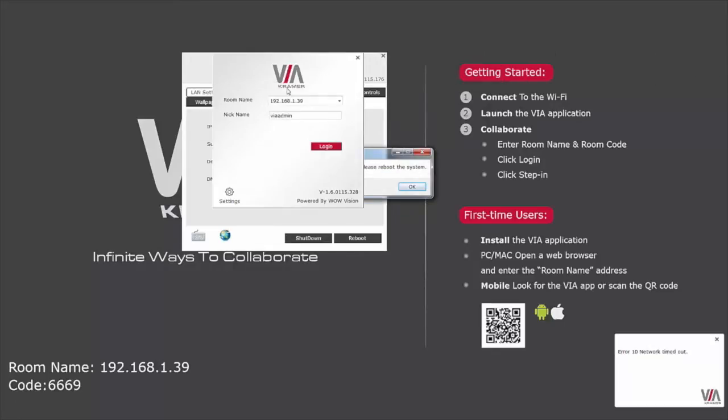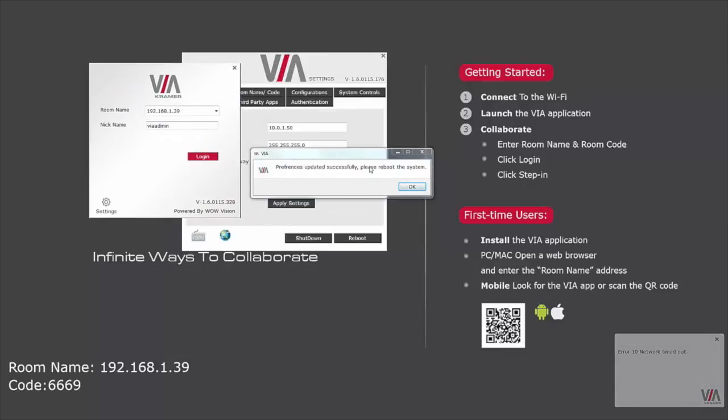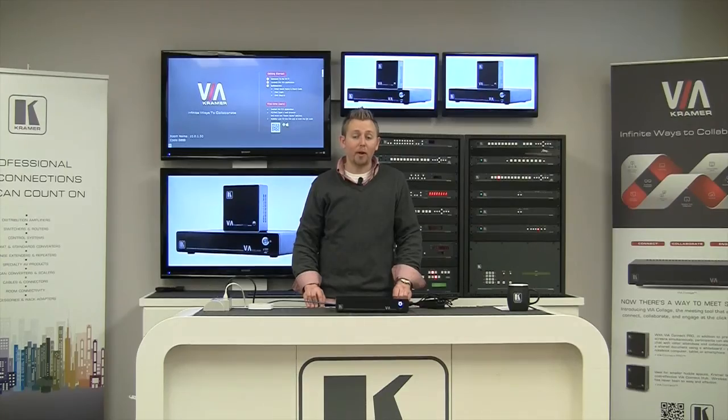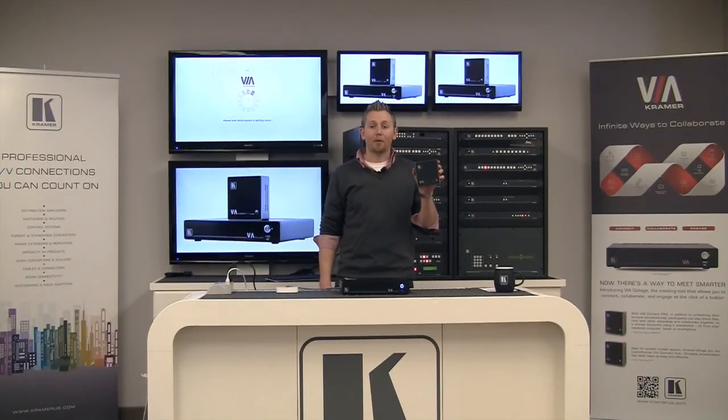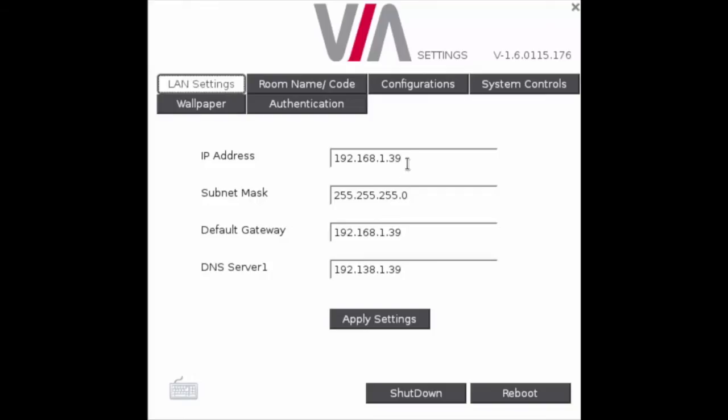The Via is going to confirm it happened successfully and ask me to reboot the system. The rebooting process will probably take anywhere from one to two minutes. This is the one place where setup for the Via Connect Pro differs from the Via Collage: because the Via Connect Pro sits only locally on your network and does not require internet access, Kramer's recommendation is to set the DNS server and the default gateway to match the IP address of the Via Connect Pro.